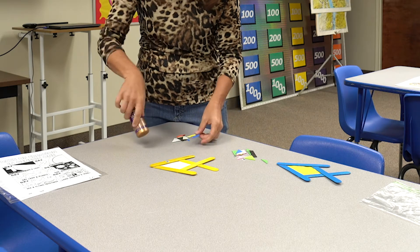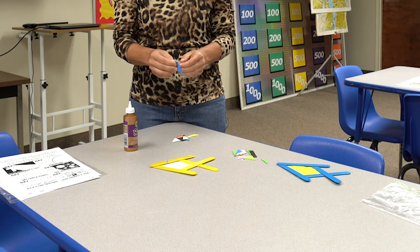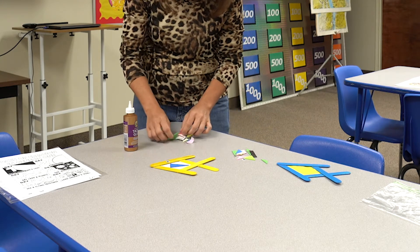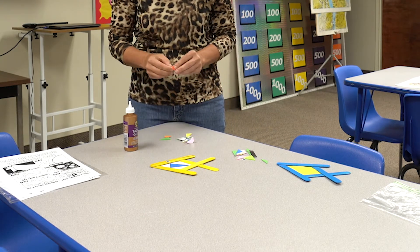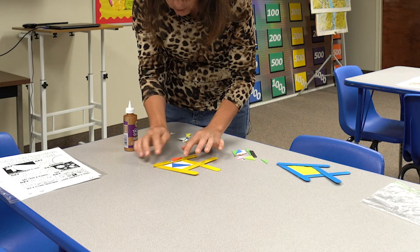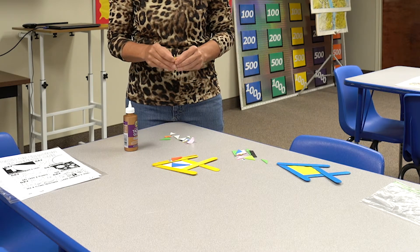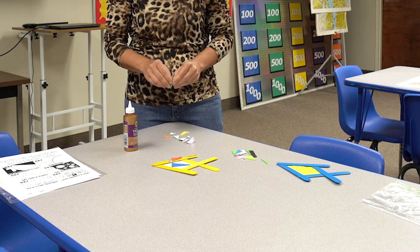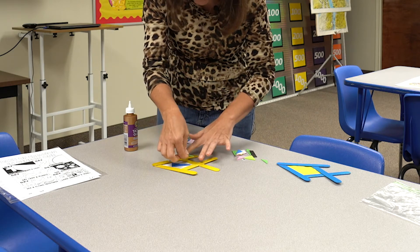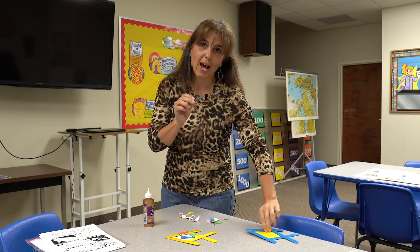The foam pieces are just for you to add details — you could cut them to make scales, give him an eyebrow, or any decoration you like. You might want to wait until your glue is dry. You can also take a marker, pencil, or crayon and draw scales or other designs on the fish.